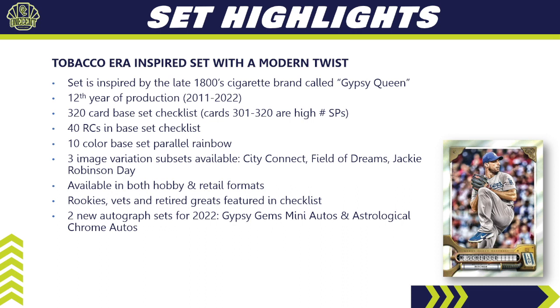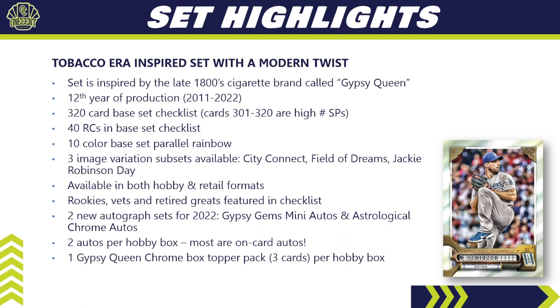There are three image variation subsets available this year: the City Connect, the Field of Dreams, and the Jackie Robinson Day, available in both retail and hobby formats. Rookies, vets, and retired greats are featured — no prospects. There are two new autograph sets for 2022: the Gypsy Gem Mini autos and the Astrological Chrome autos. You'll get two autos per hobby box — most of them on-card — plus one Gypsy Queen Chrome box topper pack with three chrome variations and rare autographed relics.